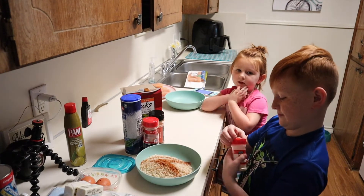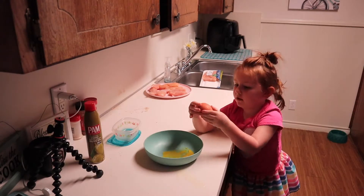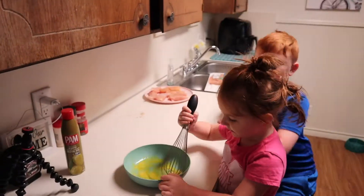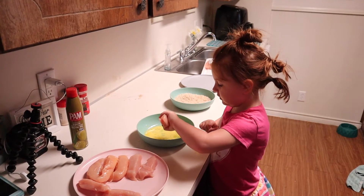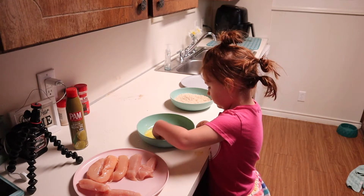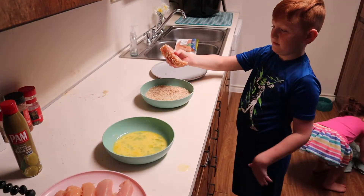Next add some garlic powder and crack your eggs, then just mix them around. Next up, take your chicken strips and dip them in the egg batter — make sure it's covered all the way on all sides, roll it around.